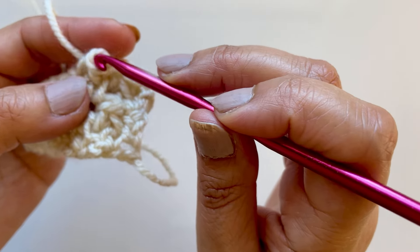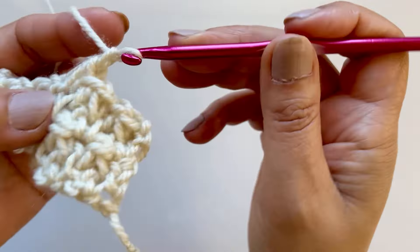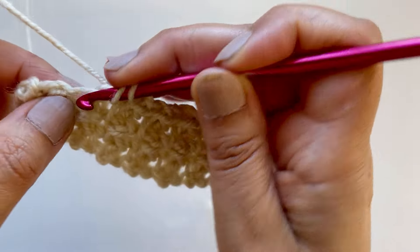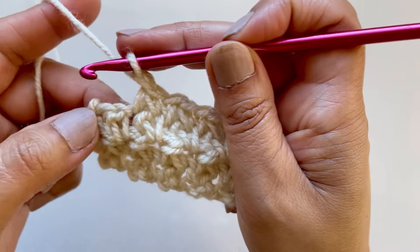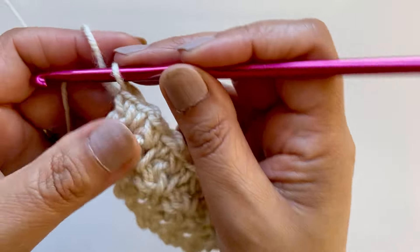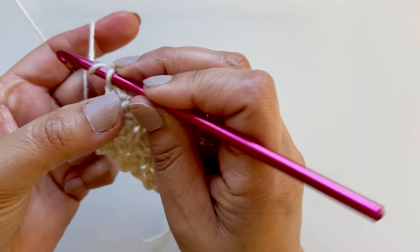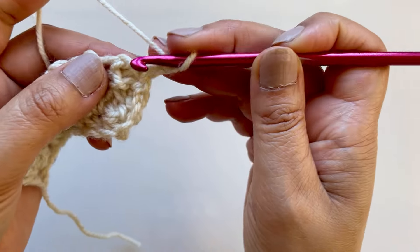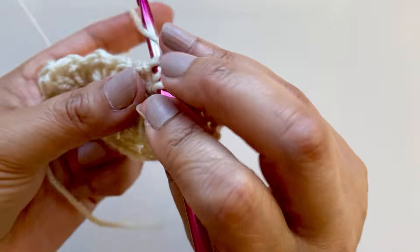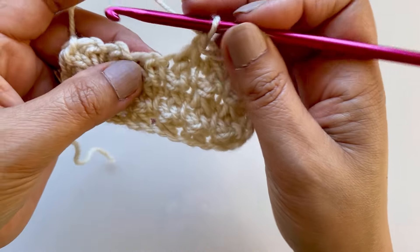It's just a one-row repeat, very simple. A lot of people don't like single crochet too much because they think it's going to take forever to work up, and it can do, but once you get the hang of the stitches it's just so easy. I'll do one more row here very quickly. In between the two lines, one goes here, one goes past it on the other side, pull through the three loops.